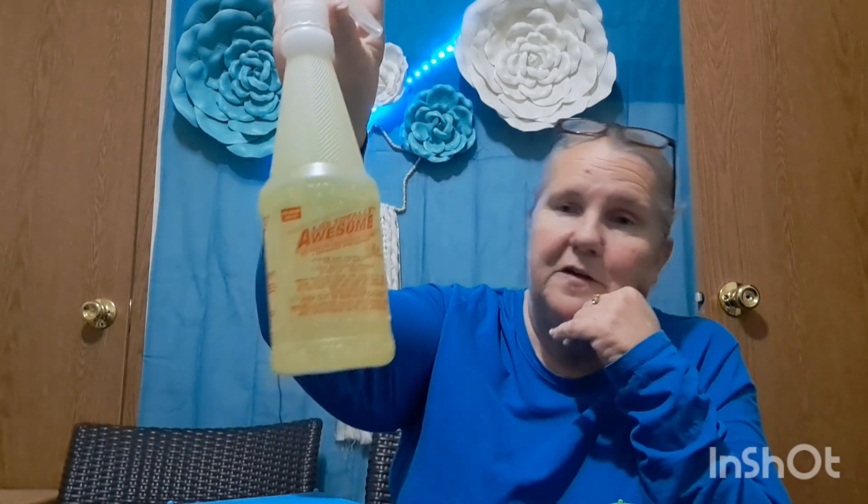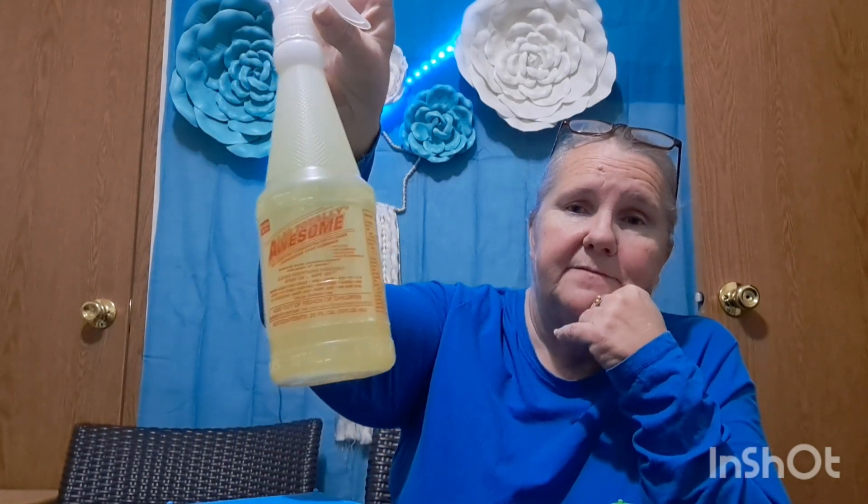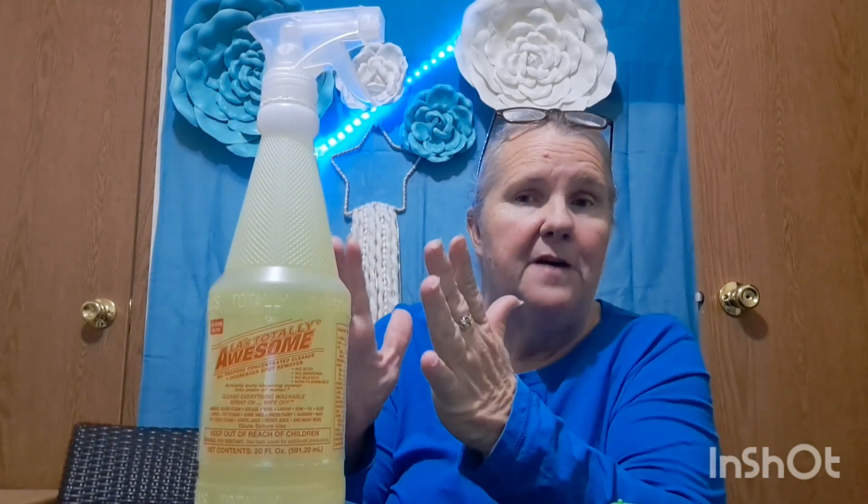This has been a product that's been around for a very, very long time: LA Totally Awesome, a multi-purpose cleaner and degreaser. You can get it at the Dollar Tree for a dollar twenty-five. You might think that's not going to last long in that little bottle, but there's a key word a lot of people don't realize — it's concentrated. This is concentrated LA Totally Awesome, and knowing your dilution rates is the key to this bottle.